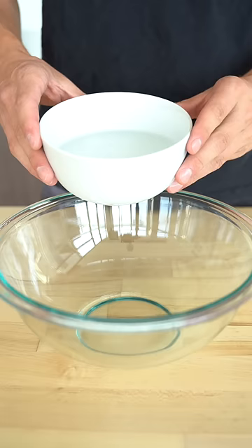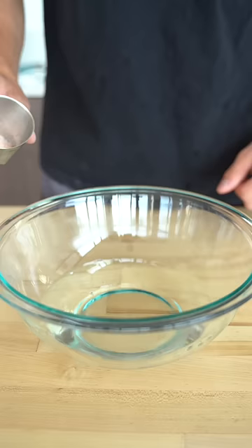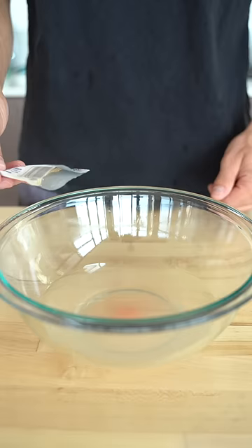Let's make soft pretzels. Add one and a half cups warm water, one tablespoon salt, and a tablespoon of sugar. Then add one packet of active dry yeast and let this rest for five minutes.